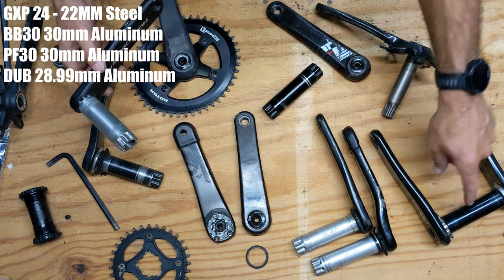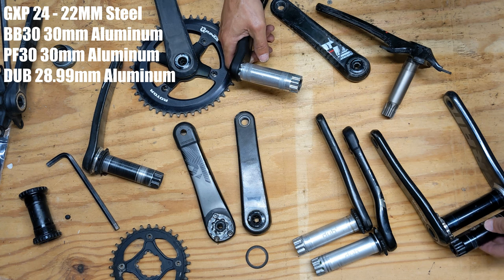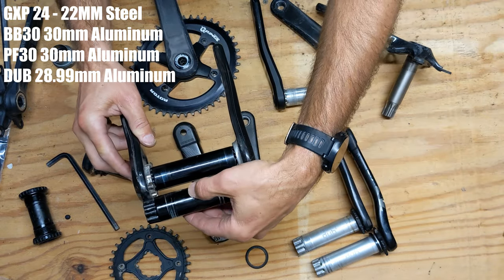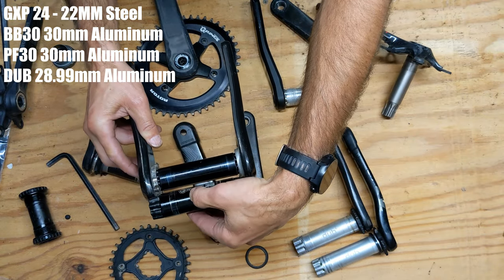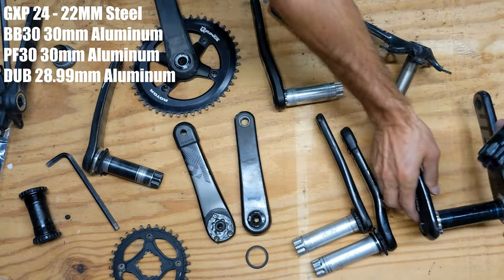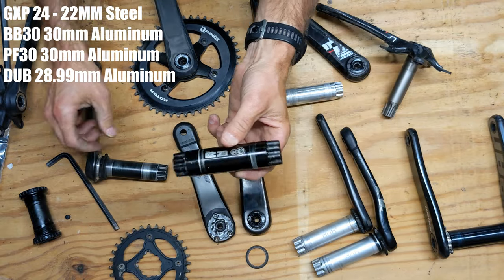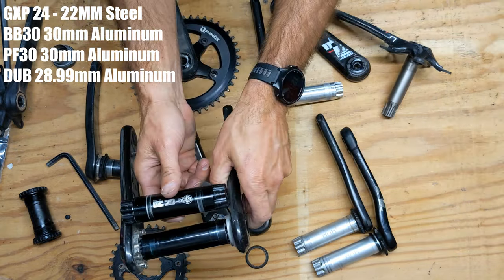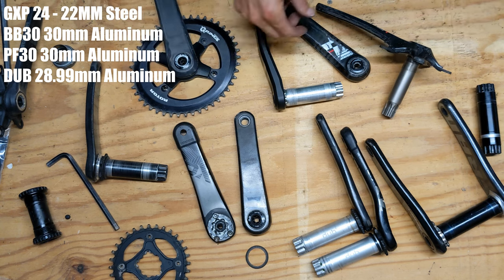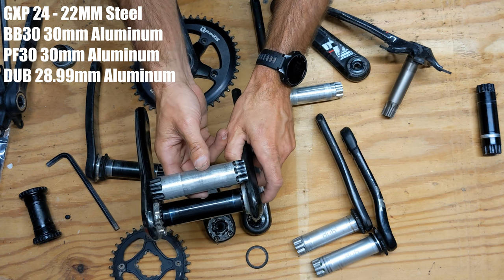One thing to be careful about: Press Fit 30 spindles are sometimes a different width from each other. This one is a little bit narrower than that one. That's because mountain bike spindles are sometimes narrower than road spindles, since the mountain bike spindle bends outward. So if you're trying to fit certain frames you might want to check the spindle width. Sometimes mountain bike spindles are narrower, sometimes they're the same — it just depends on what spindle you get.